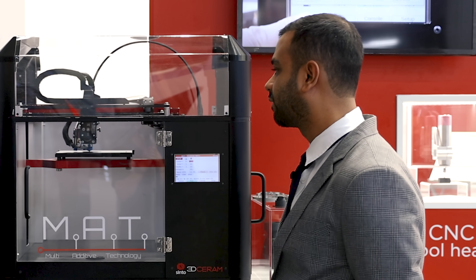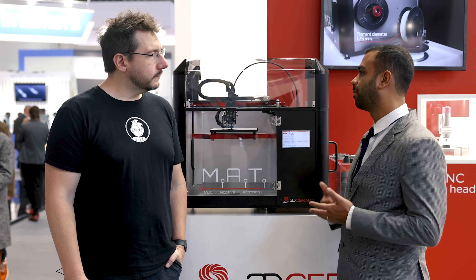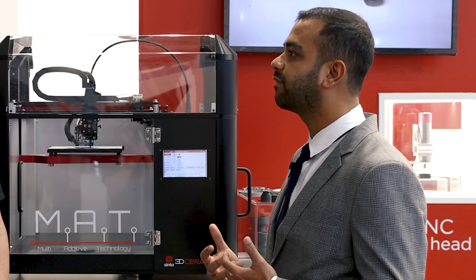Number one, it's an FFF printer which is made specifically for ceramic or metal filaments. Ceramic or metal filaments are unlike your thermoplastic filaments — they are much more brittle and their printing temperature is much lower. So you really have to be careful in the way you extrude them.